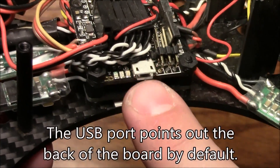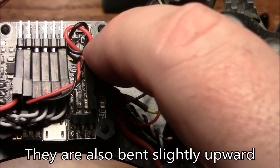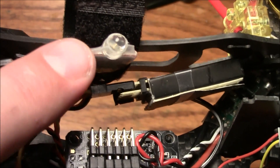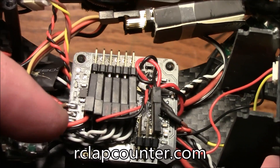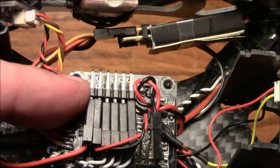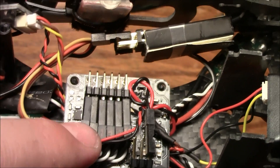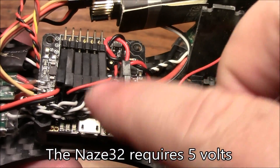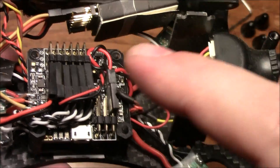I rotated the Naze32 board so the USB port is accessible from this side. I also turned these other pins and pointed them into the middle — that's where it's getting its battery reading, soldered directly to the power distribution board. The ILAPS sensor here is what the gate reads when you go through it. It needs 5 volts, so I tagged its red and black wires onto the last unused set of pins — that's where this little transponder pulls its power from. These ESCs don't have BECs built in, so they're not providing power back to the board — the board has to pull it from somewhere else.